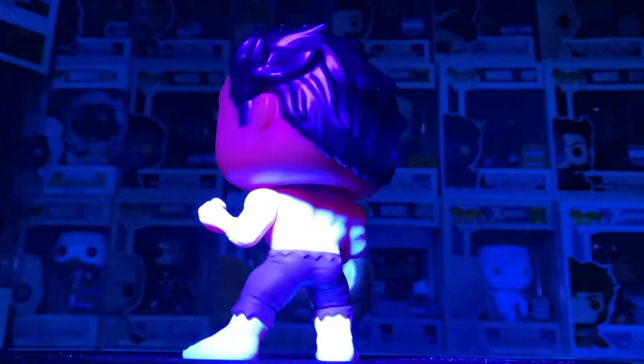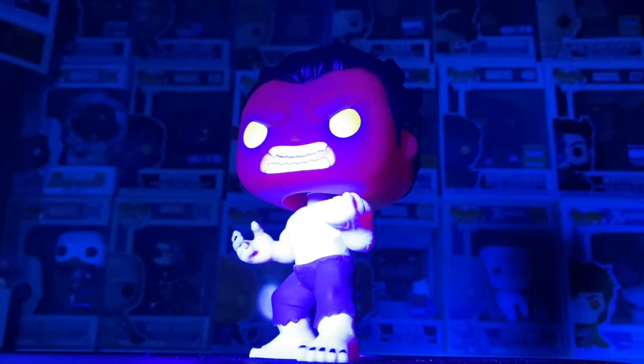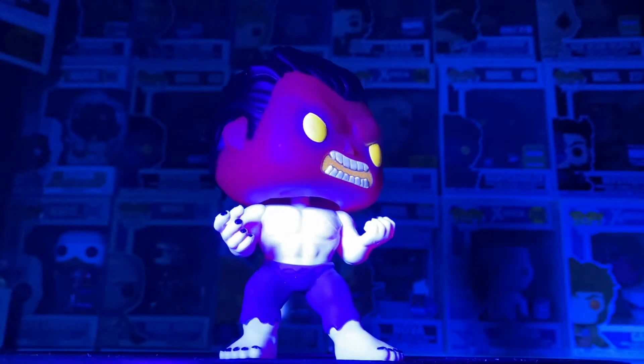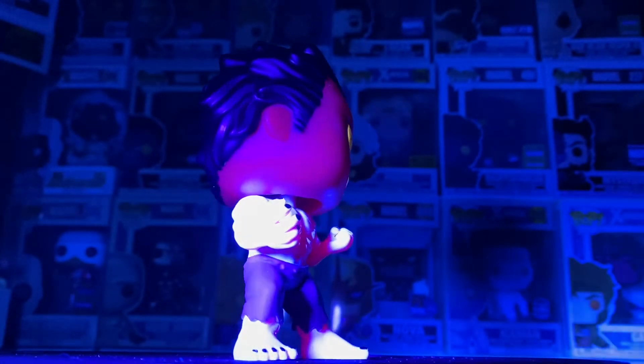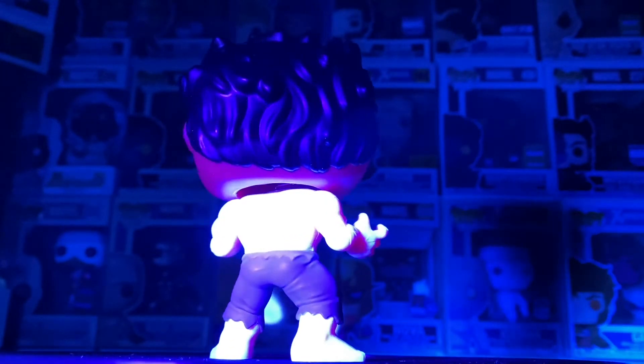You can already see out of the box he looks awesome — this is a great pickup. I'm very excited to have him in the collection. I don't have the original one, so once I heard this one was announced I was extremely excited; it was definitely on my wish list. Let's see how this glow is.